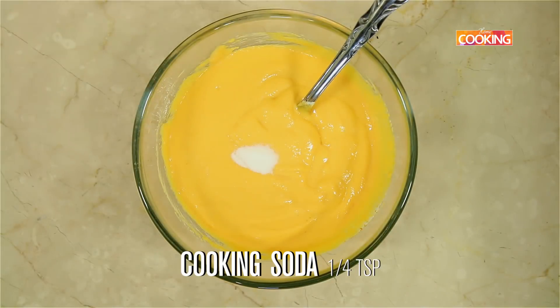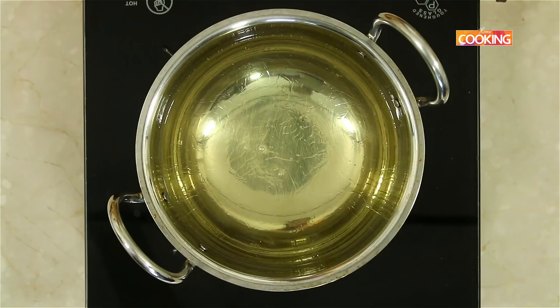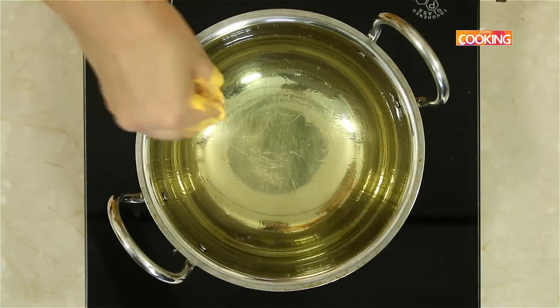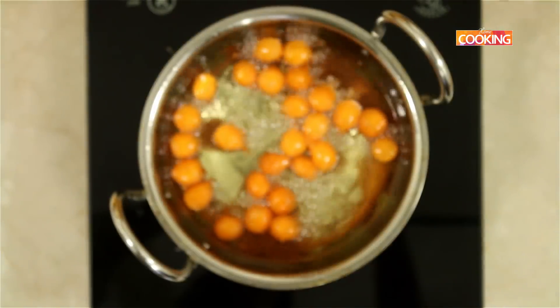Before frying, add a quarter teaspoon of cooking soda and mix well. Take a kadai and pour enough oil for frying. Once the oil is nice and hot, gently start adding a little bit of the batter into the hot oil to form small balls.